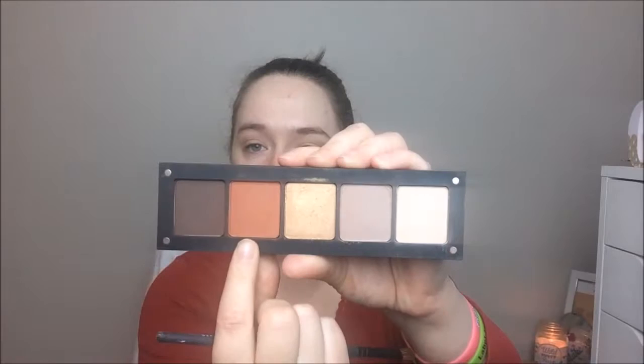Using that same brush I'm going in with shade number 335, which is this gorgeous burnt orange color — I just think it's so pretty, I absolutely love it. I'm just putting that in and above my crease.